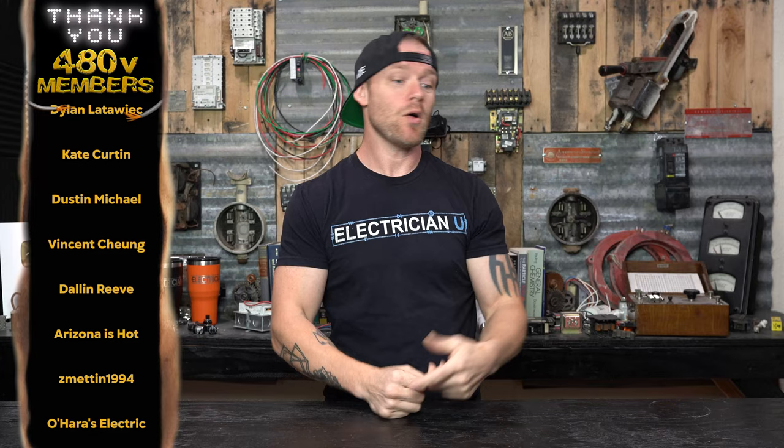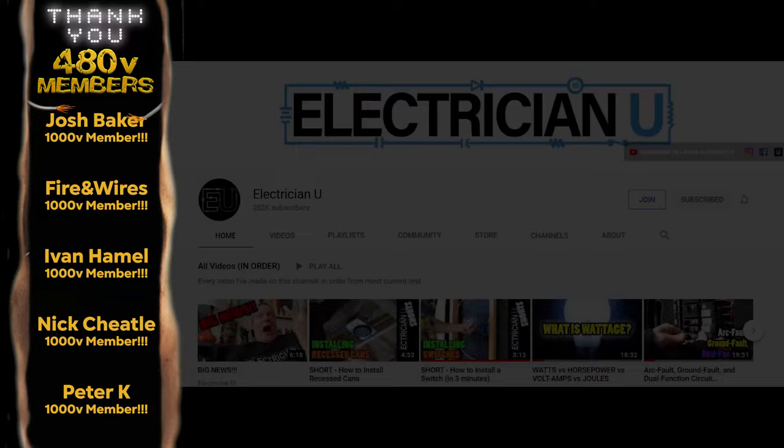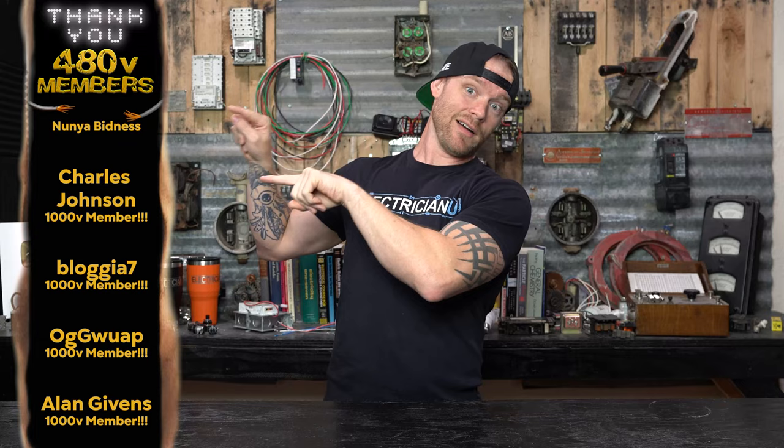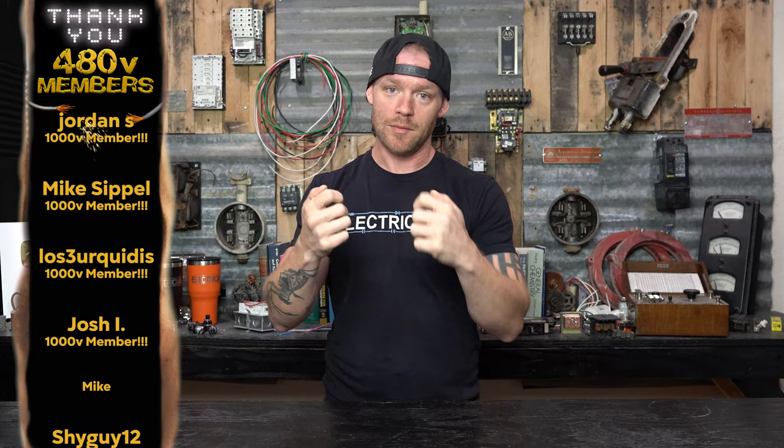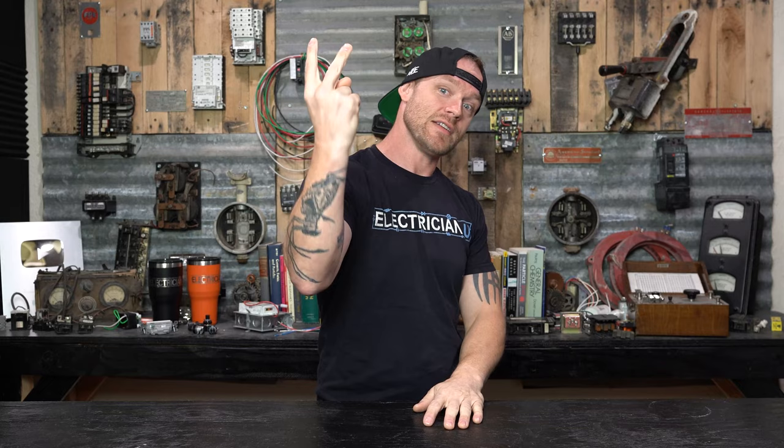Hope that gave you guys something. Please leave some comments below if there are things you disagree with or do differently. Make sure you hit the subscribe button — it helps me out a lot — and join the channel membership if you're not a member already. 1,000-volt members get my phone number and can text me all their electrical questions, code questions, whatever you want. Hit the like button, hit the notification bell, and that lets you know every time there is a new episode. I have new episodes every Monday, Wednesday, and Friday. Stay tuned. Love you crazy people, I'll see you in the next one.